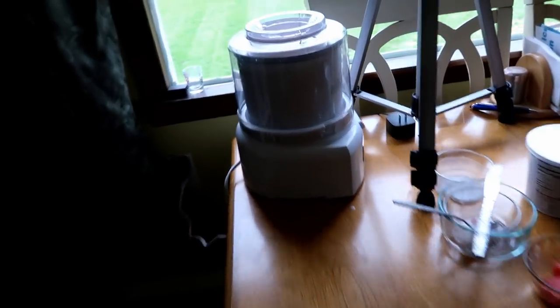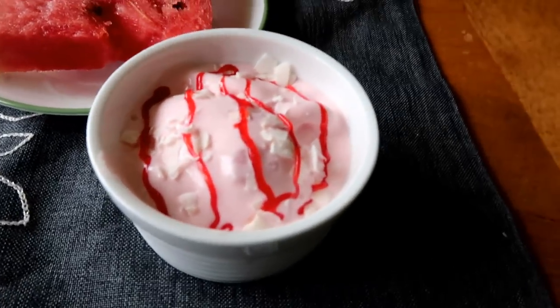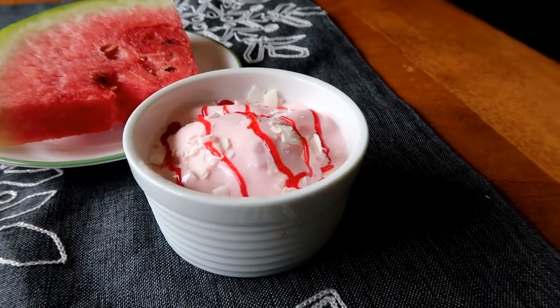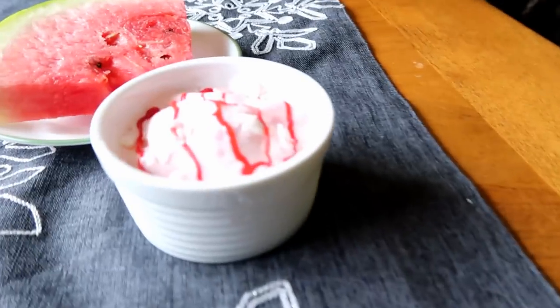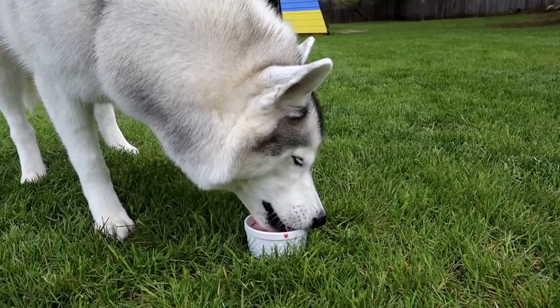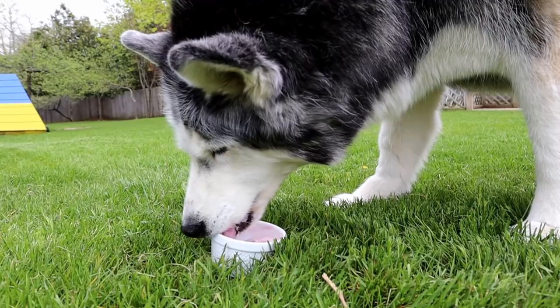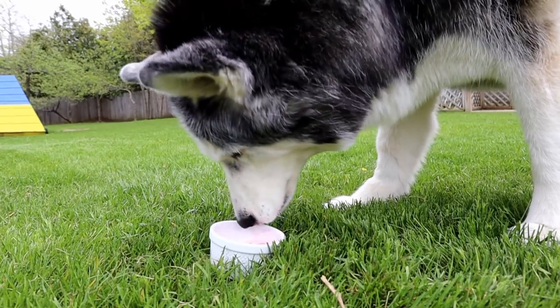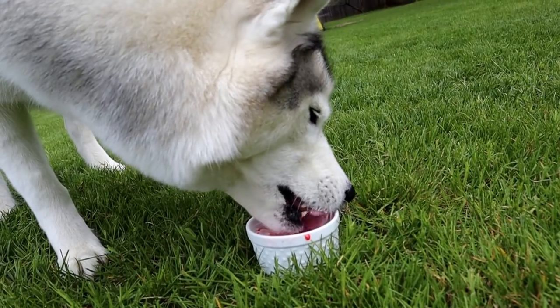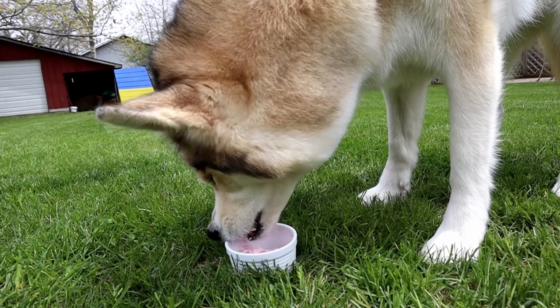We got everything together and the ice cream machine is doing its thing. Quick, before it gets too soft — there is the watermelon ice cream for dogs! Shelby's like, I just want to try it. Are you ready to try it? I think they are all ready to dig right in. The dogs super enjoyed their watermelon ice cream.